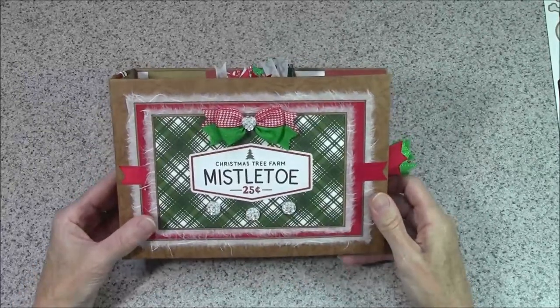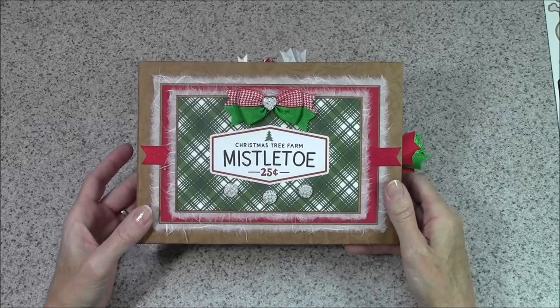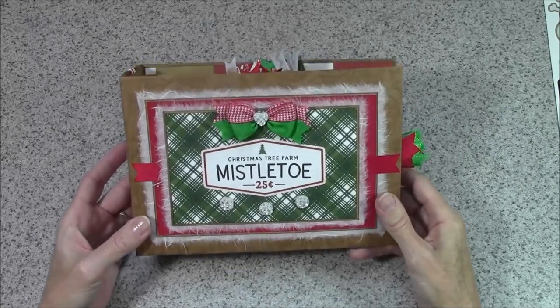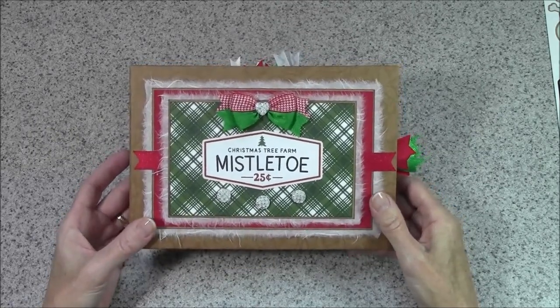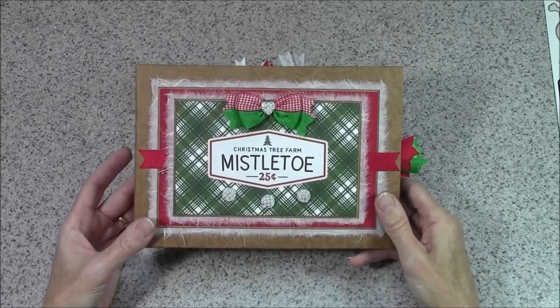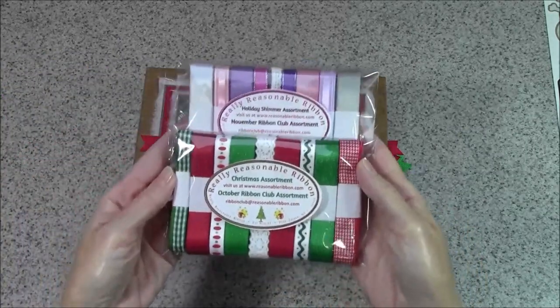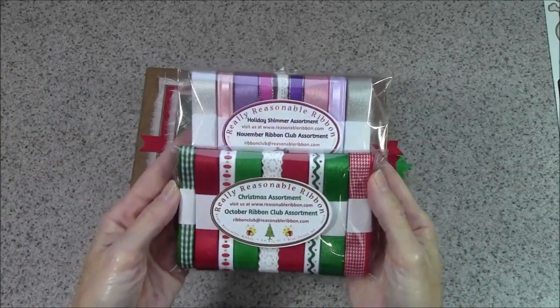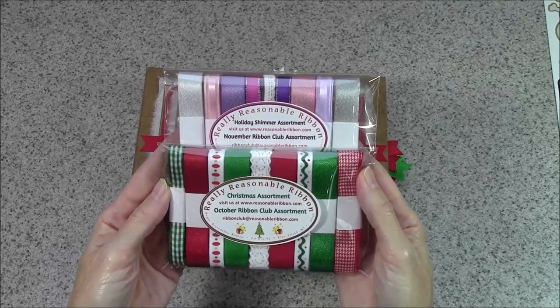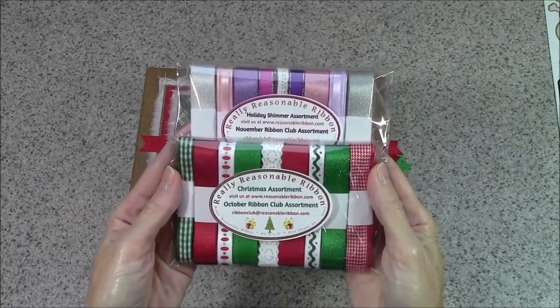I will be continuing to work on my mini album skills and I hope to show you some more real soon. If you enjoyed this video, please hit the subscribe button so you'll be notified as I put new videos out. And don't forget — if you're a ribbon lover and you're not a member yet of the Really Reasonable Ribbon monthly ribbon club, head on over and take a look today. Thanks so much and happy crafting!